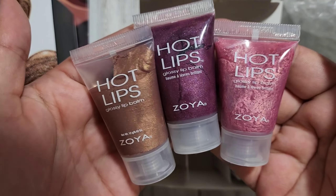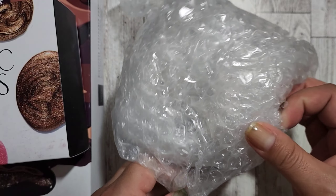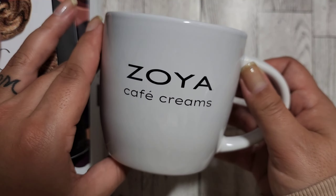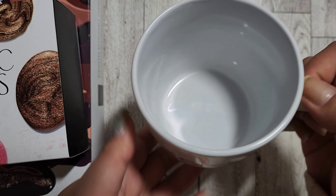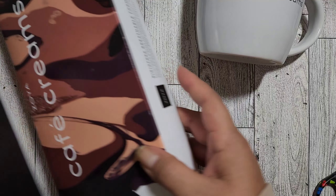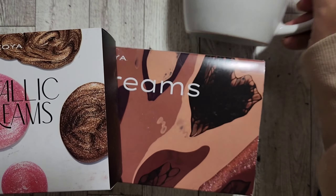I'm not sure what this next item is — it looks like a cup. Let me open this quickly. Guys, I'm so excited — it's a Zoya Cafe Creams coffee cup! I love that so much, they spoiled us this month. My guess is it's for the Cafe Creams collection. And the other collection is Metallic Dreams — so cool!